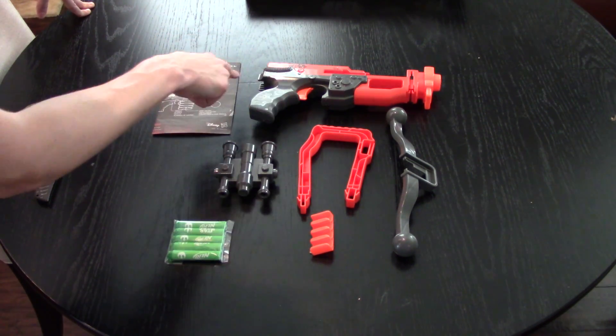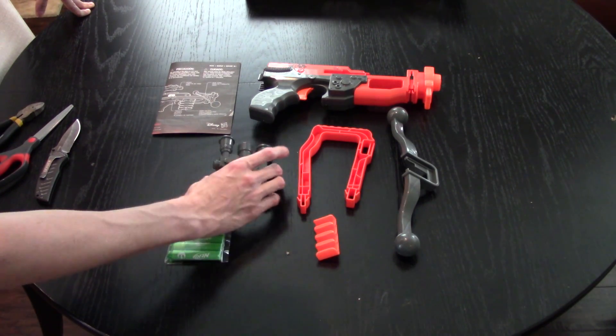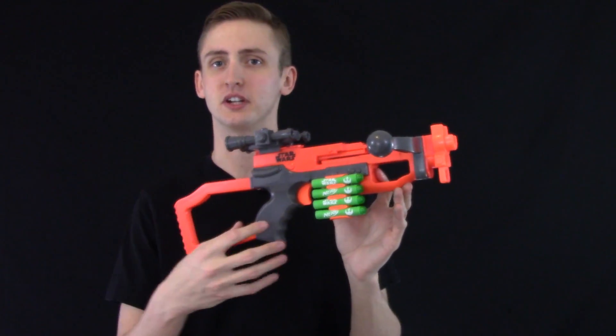Included is the blaster, the stock that attaches in, the bow arms which also come to attach, the little ammo thing, the attachment sight thing, darts, and the instructions. So going over the blaster in a bit more detail.